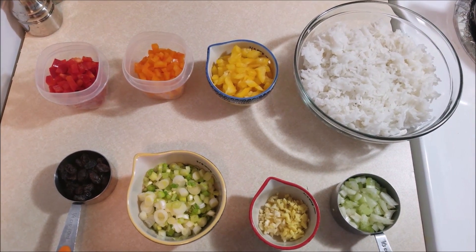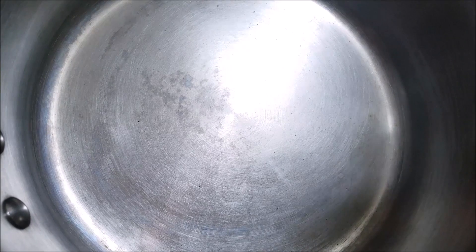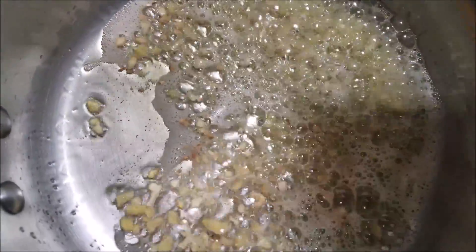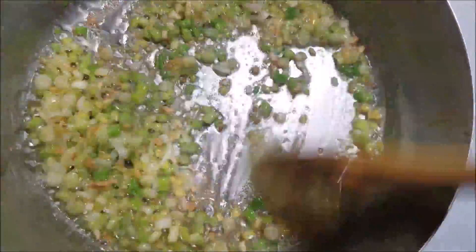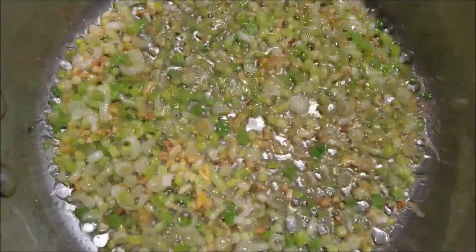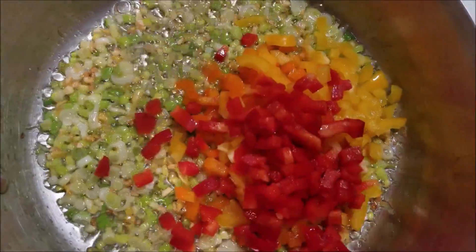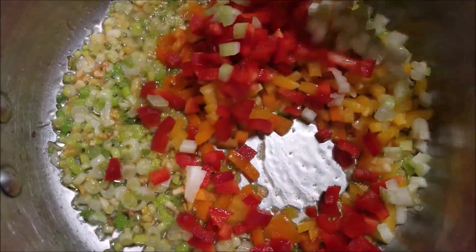Now let's see how to make this delicious and easy Christmas rice. Take a heavy bottomed pan and add 2 tablespoons of butter. When the butter gets hot enough, add in the ginger and garlic. Now add in the spring onions. After the onions are all cooked, add in the bell peppers and celery. Sauté and cook it well for 2 minutes.